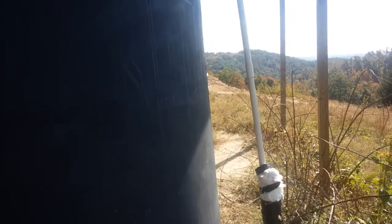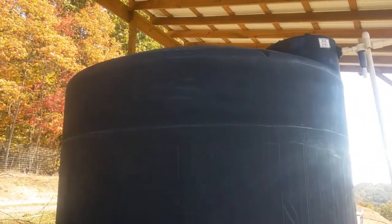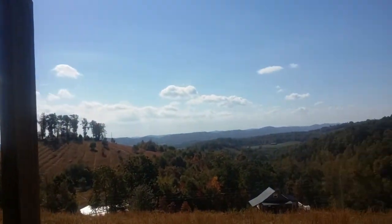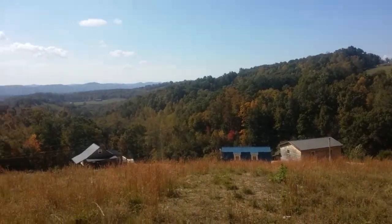Very windy up here today, so I hope we're going to be able to hear this. What we are looking at here is a tank that is 3,000 gallons, and it is placed at the very top of the hill and it's gravity fed down.